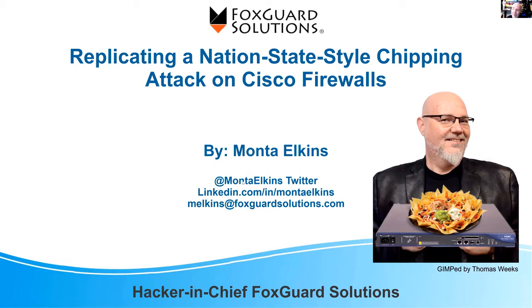If you have questions afterwards, I'm on Twitter, LinkedIn, and email. Quick shout out to Thomas Weeks who put this picture together based upon the profile I did a couple of days ago — 'Chipping Firewalls.' I like that. He uses GIMP and he wanted to make sure that everybody understood it was GIMP, not Photoshop.